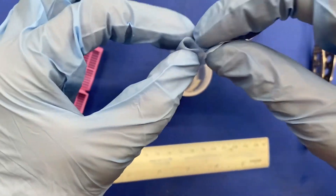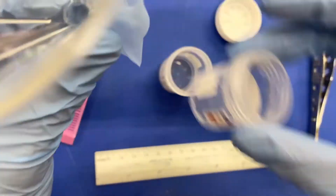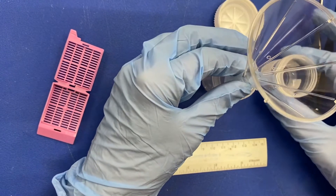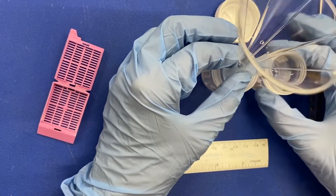Now, take the biopsy bag again with your funnel and place it over the original specimen container. This ensures that if there are any small fragments of tissue that you may have missed the first time, that you get them.